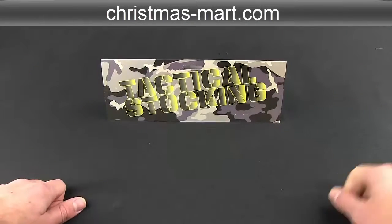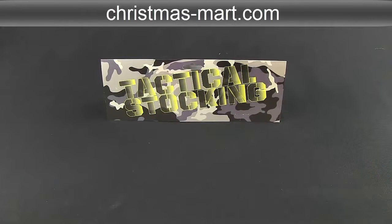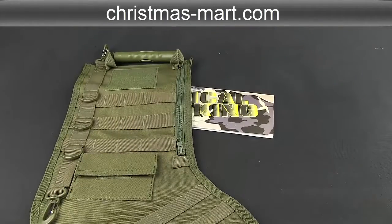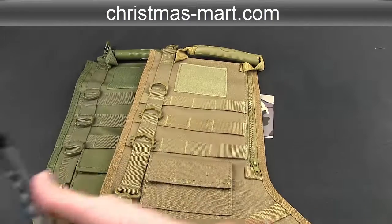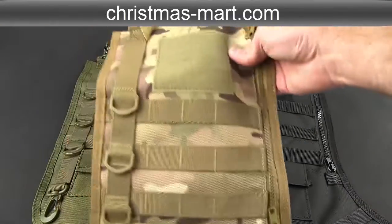Alright, I had to pull the camera back a little bit today because we're going to be talking about tactical stockings, and they're big. They come in a couple different colors. Right here we have traditional OD Green, and you've got Coyote Tan. Of course, there's black, as well as Camo.